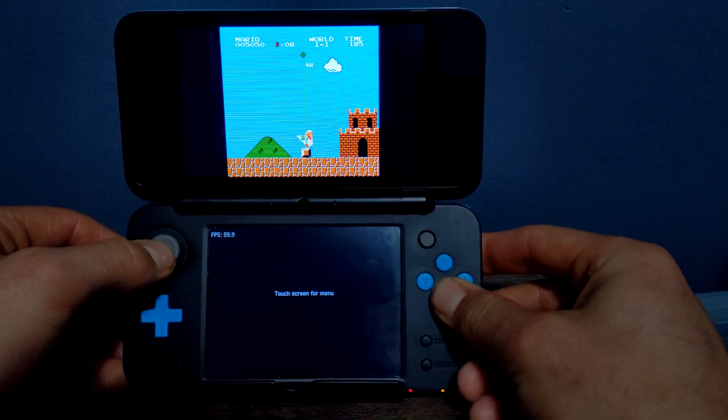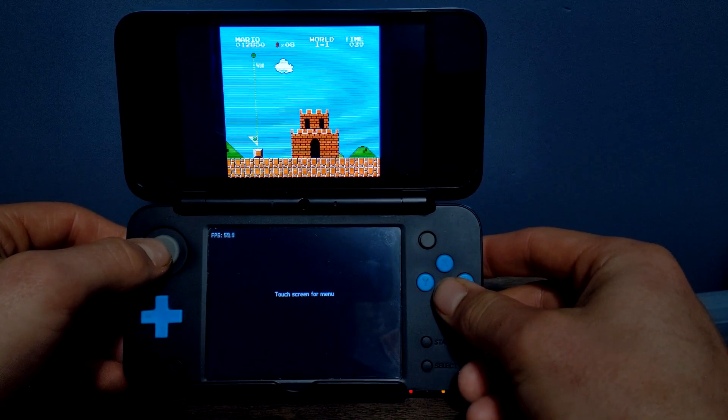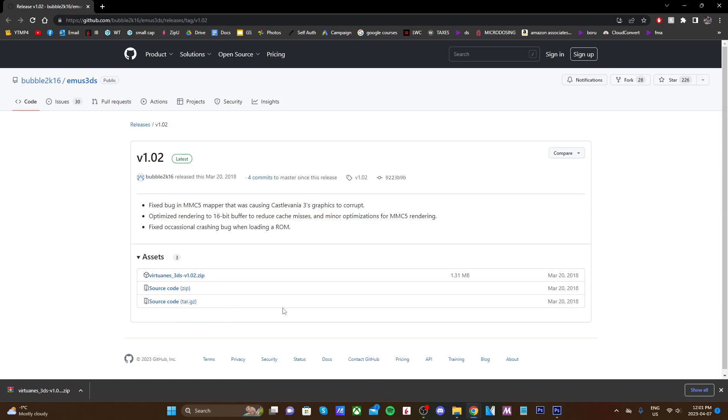What you need for this guide is a homebrewed 3DS. If you haven't done that, there'll be a playlist down below or in the top right where you can click and get started. There will also be a link in the description that will take you to the GitHub page for the latest release of VirtuaNES. When you're there, click on the VirtuaNES 3DS zip file and it should download.